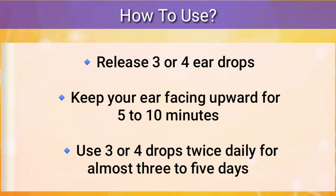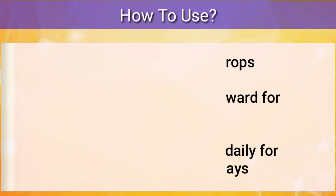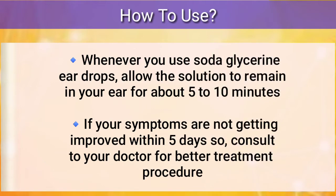Use almost three or four drops twice daily for almost three to five days. Whenever you use the Soda Glycerin ear drops, allow the solution to remain in your ear for about five to ten minutes. If your symptoms are not getting improved within five days, make sure to consult your doctor for better treatment procedures.